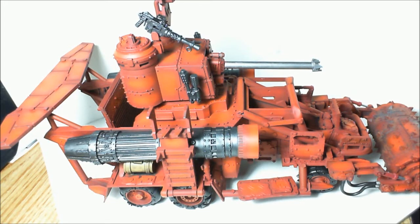Hey everybody, it's time for another update video and I've actually started painting my jet battle wagon. I haven't gotten very far with it yet but I've done quite a bit of work for what you see here.